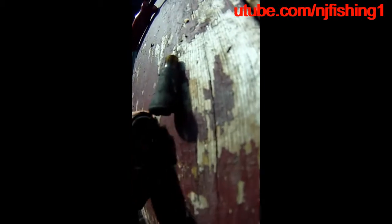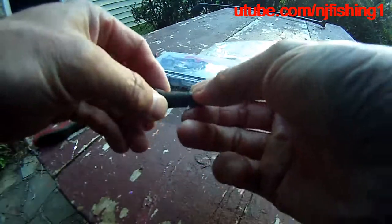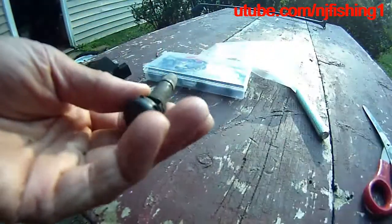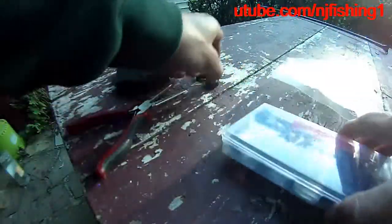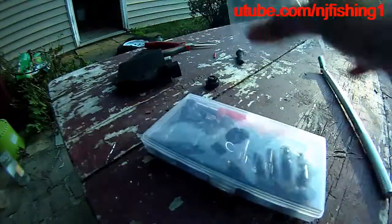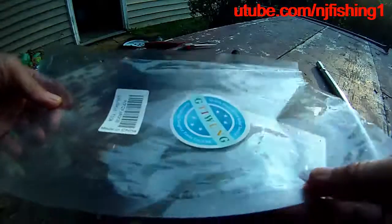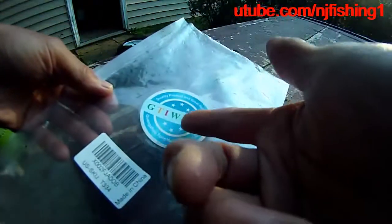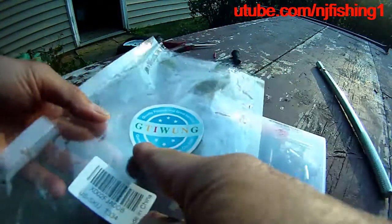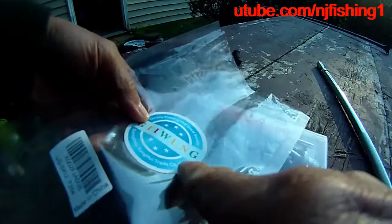So this is the broken trailer valve. This is the broken valve that came from my spare trailer tire. I bought a set from Amazon really inexpensively — this kit is made in China, by Guangzhou Tonghui Trade Company Ltd.